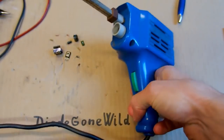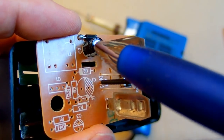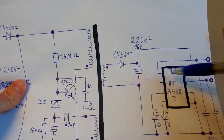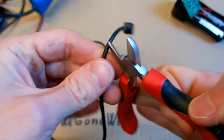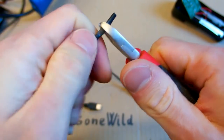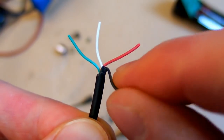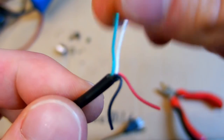Now let's try to connect 5 volts to this capacitor — it's this one in the schematic. Let's use a USB cable; we just need this end, so let's cut it and get to the wires for 5 volts and ground. There are four wires. One is ground, usually the black one. One is plus 5 volts, usually the red one. The other two are data and we don't need them.